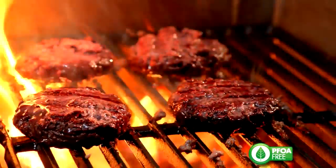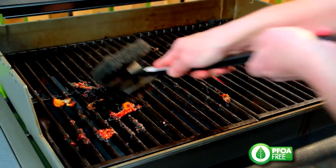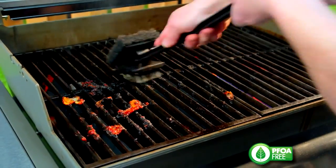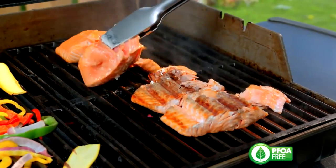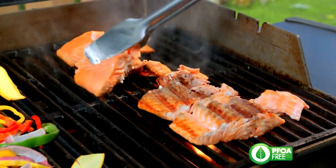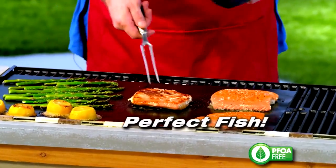Flare-ups can ruin your meat and your hair. But with the Miracle Grill Mat, there's never any flare-ups. And burnt sauces and marinades make for a cleaning nightmare. But with the Miracle Grill Mat, cleanup is a snap. If you've ever tried to grill fish, you know it just flakes and pulls apart. But with the Miracle Grill Mat, you get perfect fish every time!